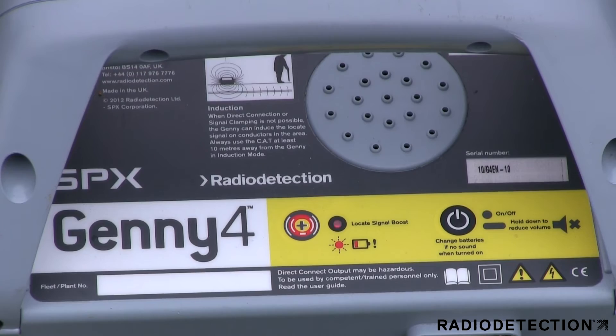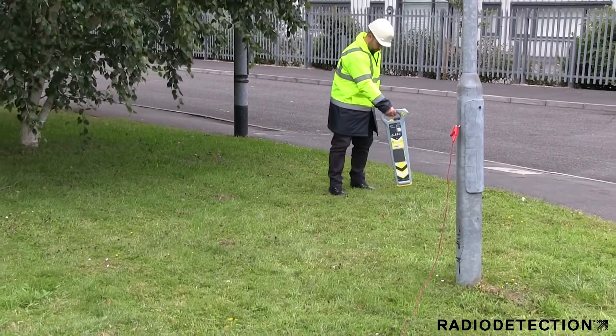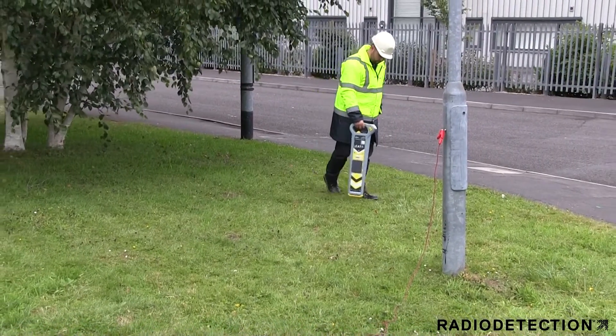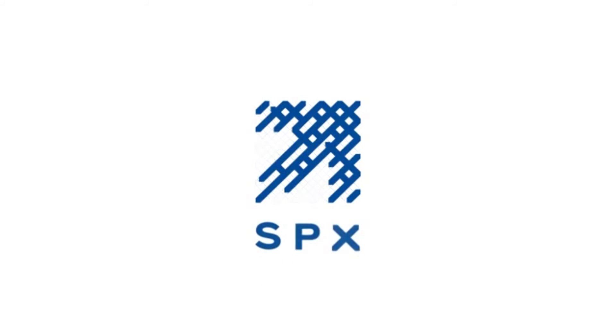If the LED is flashing, this indicates that the Jenny's batteries are low and this may affect the signal output. You can now trace the Jenny signal on the street light cable. For more information on how to use Radio Detection products, always refer to the user manual or contact Radio Detection to find out about our training courses.